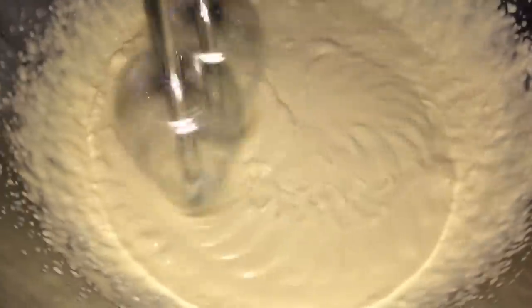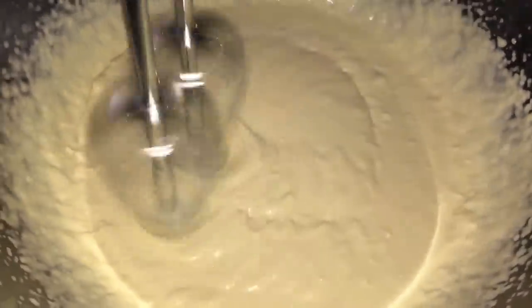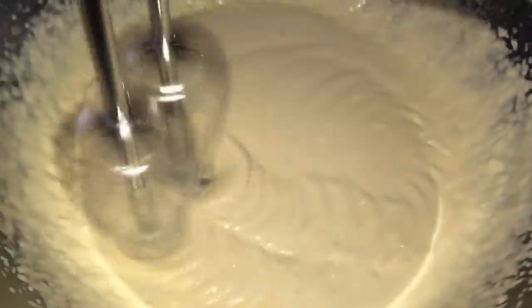You're just going to mix that until it's thickened, or whatever texture you want — it's your butterbeer, go for it. The directions say to mix it for about two to three minutes; I mixed it about two and a half minutes.